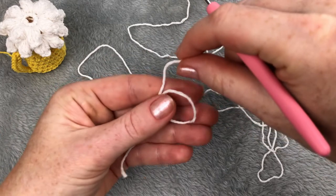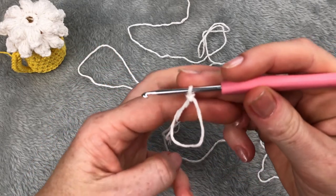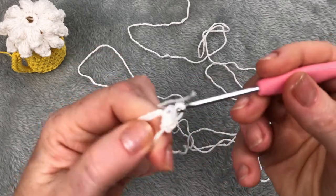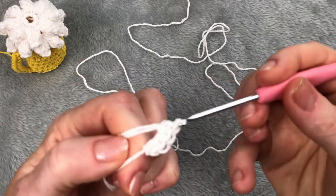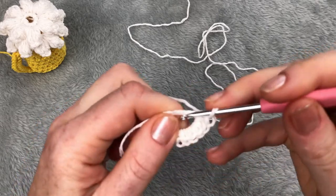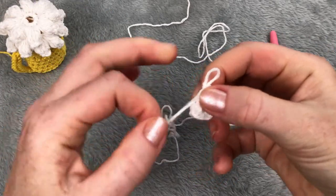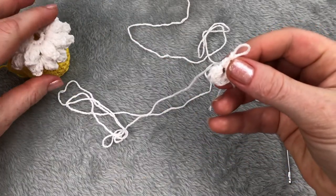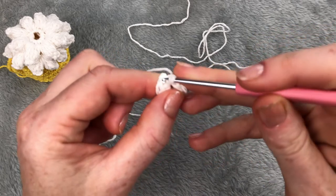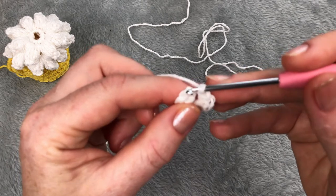Let's start with a magic circle. Creating the loop, picking the yarn, and pull it through. I will make 8 single crochet: 1, 2, 3, 4, 5, 6, 7, and 8. I will close the magic loop but not all the way — I need this hole to be left. Finish the row with a slip stitch into the first stitch, not into the start of the magic loop but into this first one.